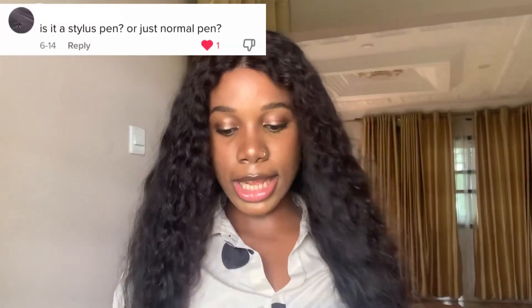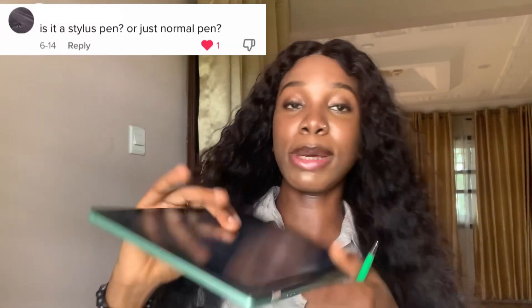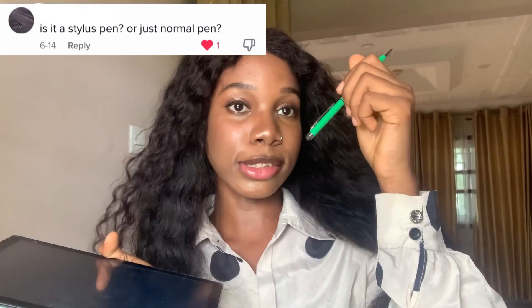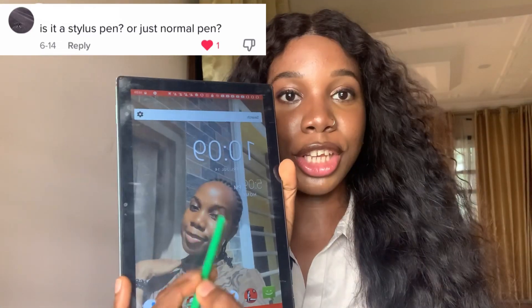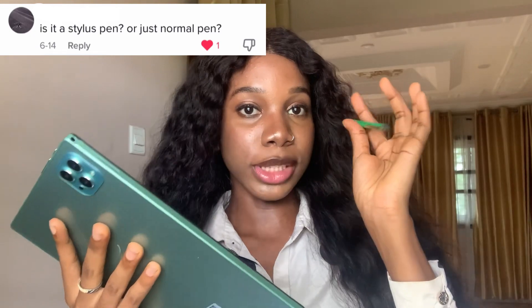Am I the only person that buys stuff and doesn't read manuals? I just figure it out on my own. I've showed you guys everything that was inside the box. Now let's use the touch pen. This is my tab and this is the touch pen — it's basically a barrel. The bottom of the barrel actually operates the tab.